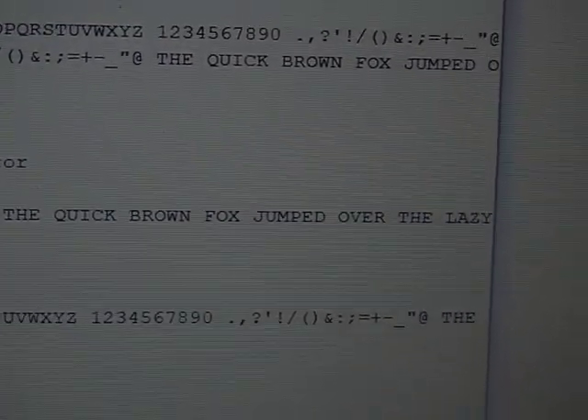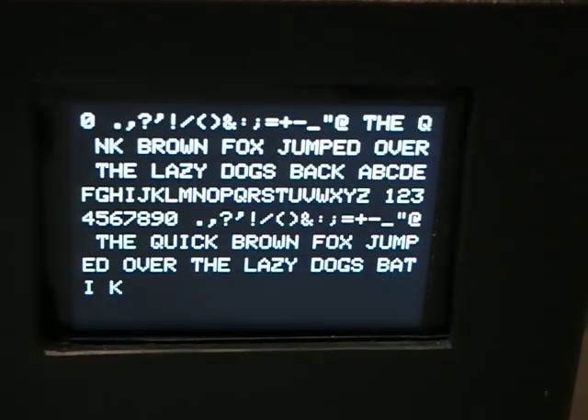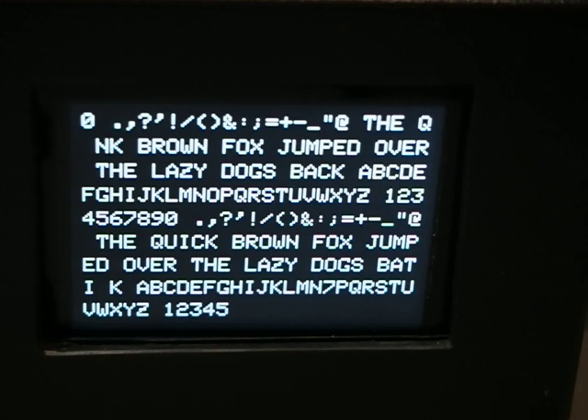The text also appears on my Arduino serial monitor. The last line of text is copied to the top of the screen whenever the page scrolls.